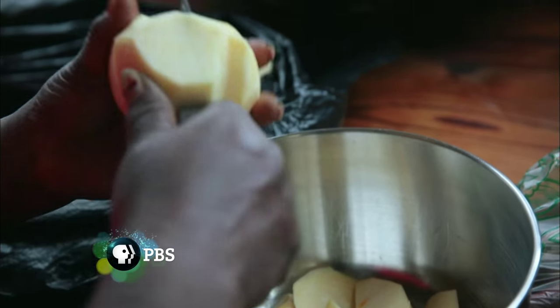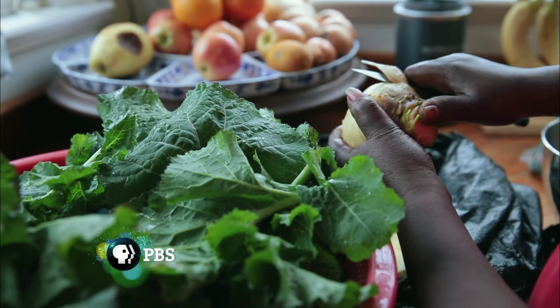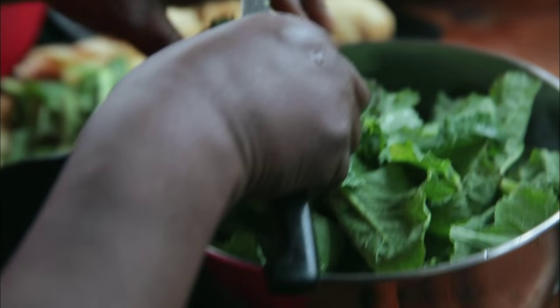Lily's showing me today how to make stewed rutabagas. It's something I grew up seeing on our table, but I've never made them this way on my own. So Lily's showing me, and it looks like we're going to throw the greens in there.